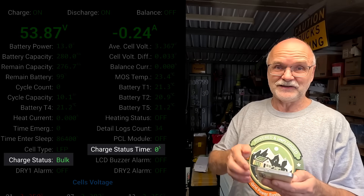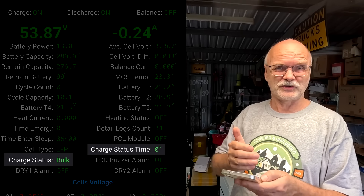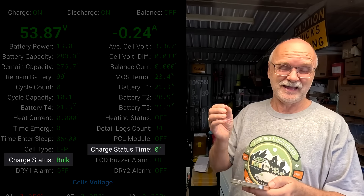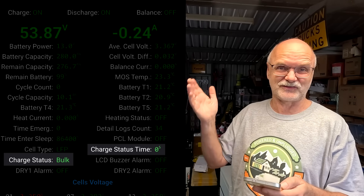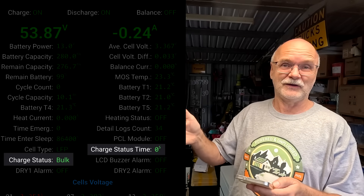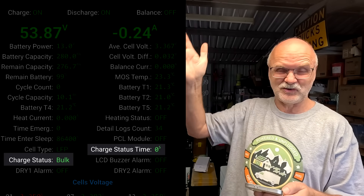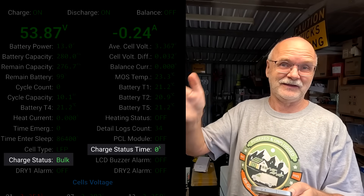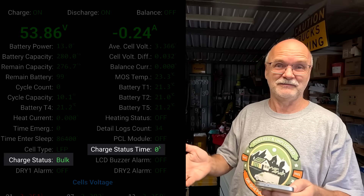The bulk, absorption, float voltage and timers are only important to set for the master BMS, because this is connected via CAN or RS485 to your inverter. This is where the communication between your battery stack and the inverter happens. The master BMS is the one which talks.